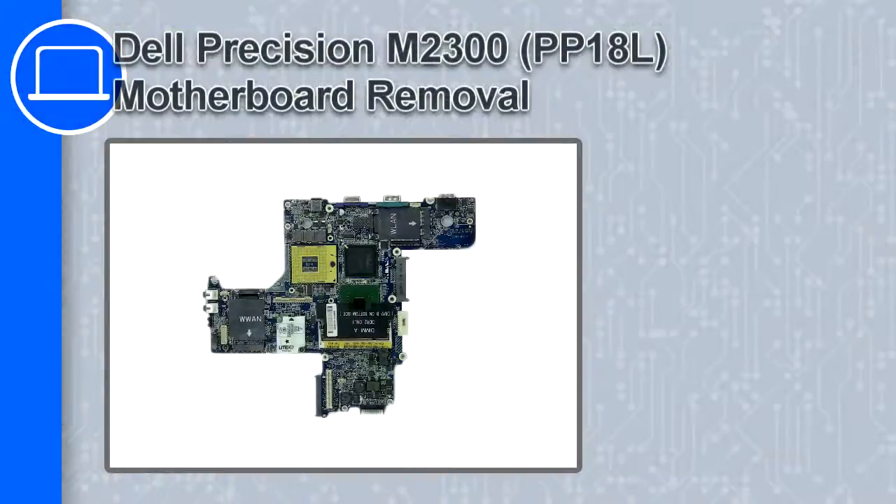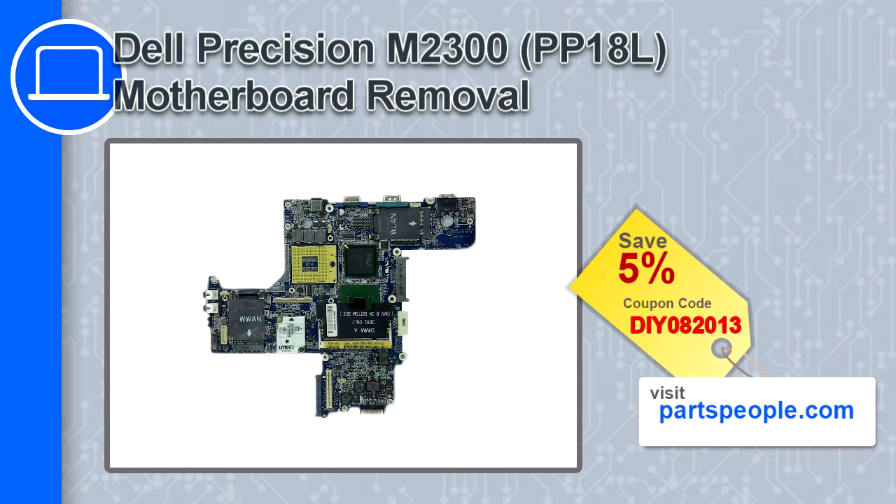Hey, what's up, this is Ricardo and in this video I'll show you how to remove the motherboard from a Dell Precision M2300. If you're looking for parts for this laptop, go to our website and use this coupon for a 5% off discount.